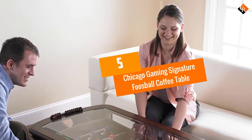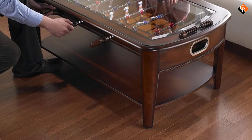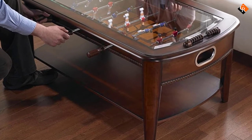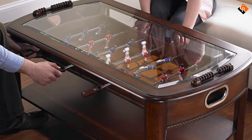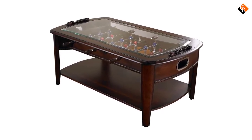Starting at number 5, we have the Chicago Gaming Signature Foosball Coffee Table. The Chicago Gaming Signature Table is excellent for adding class and dimension to any game room, living room or man cave. This table doubles as a coffee table as well as a foosball playing table and is ideal for wanting to keep things in its place. The table is made of solid hardwood with an incredibly rich coffee finish.